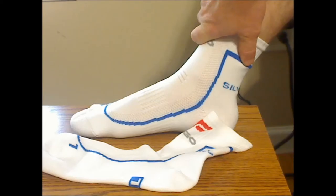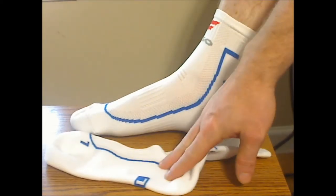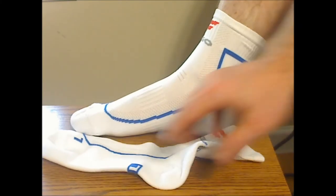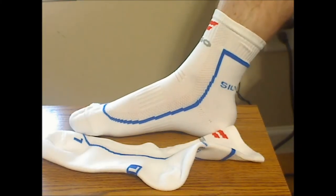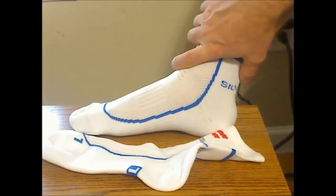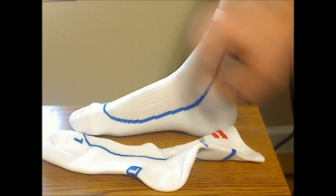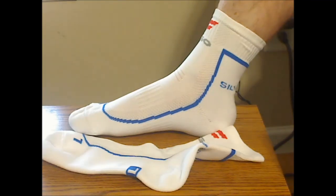I would have liked a bit more heel cushion, but that's because I specifically have tendinitis and Achilles issues in one of my heels, and I tend to like a little more cushion there to help support that issue.